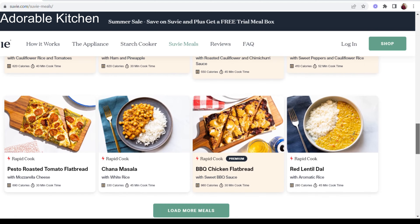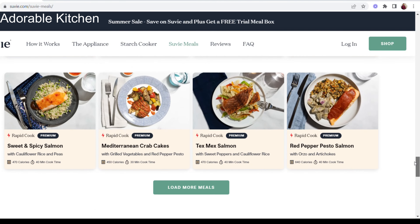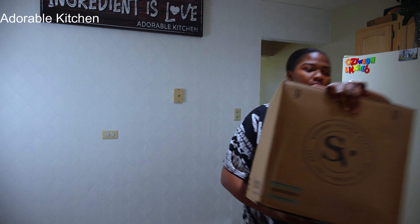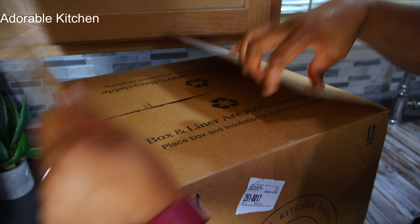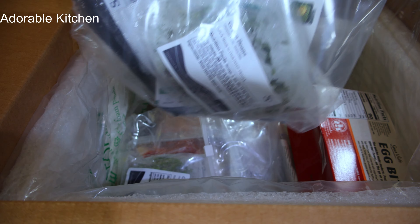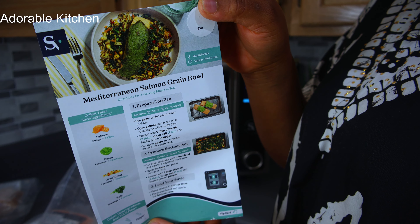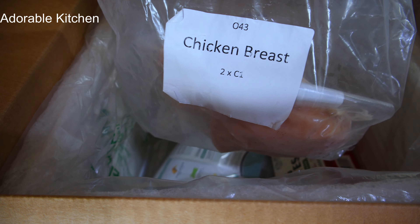Now let's talk about Suvi meals. You can save even more time when you combine Suvi with Suvi chef-designed meals. Suvi has over 100 different chef-designed meals to choose from. All you need to do is choose a plan and place your order, and your Suvi meals will be delivered to your doorstep. They come with a meal card — you just scan the meal card in the Suvi and Suvi will handle the rest.